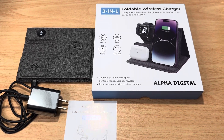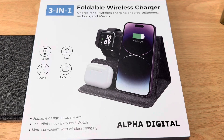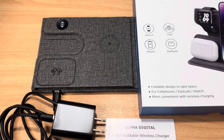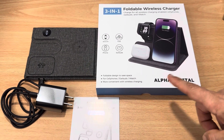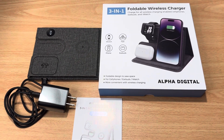Hi, this is Chris — 24K on Instagram, 24K on X slash Twitter, and 24K underscore lifestyle on TikTok. Today we have the 3-in-1 foldable wireless charger. This is Alpha Digital, and actually it is from a company called Sungale.